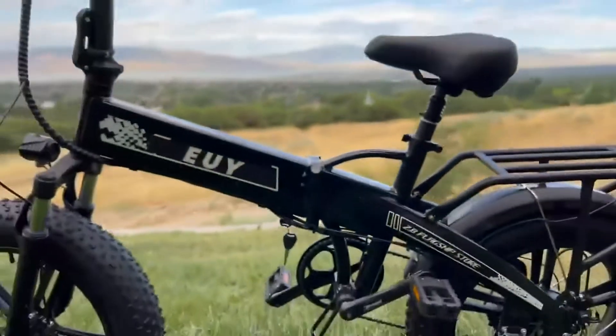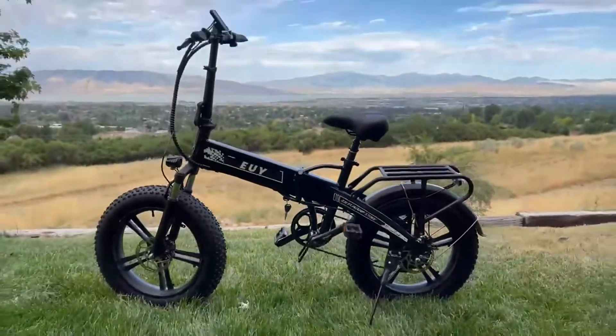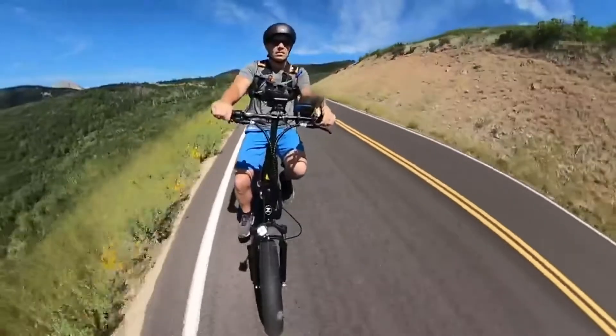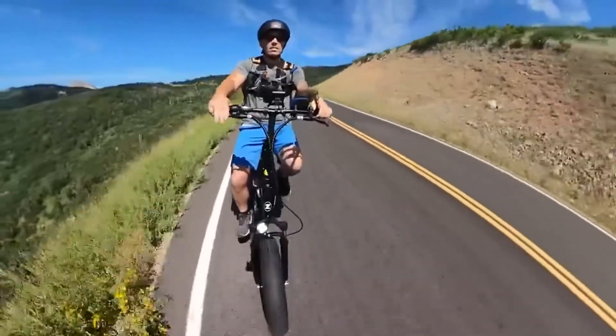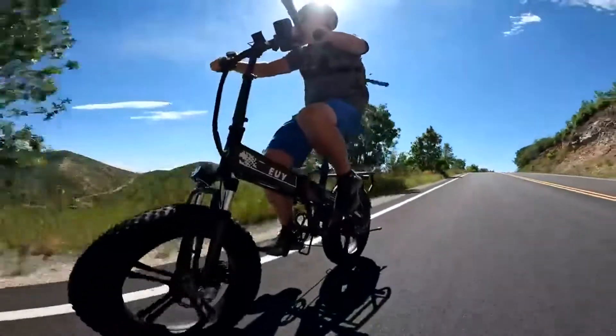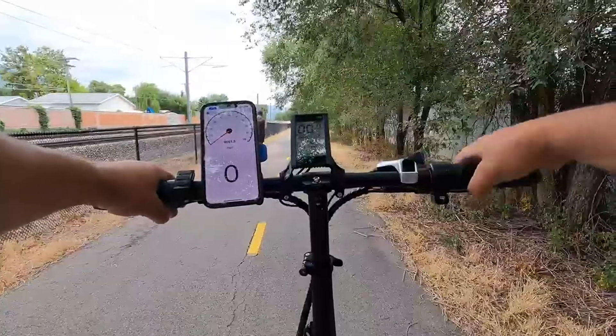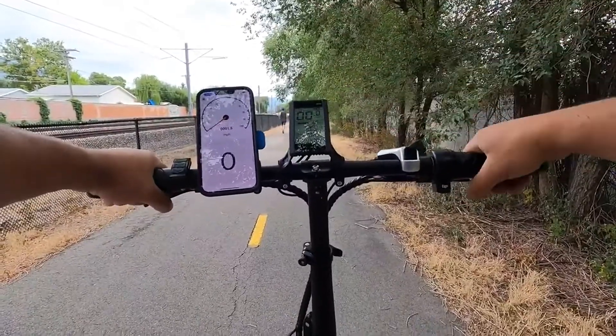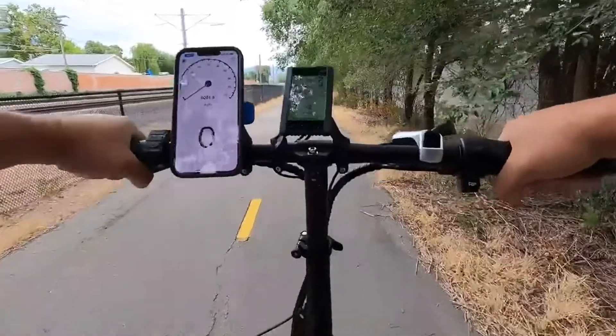This bike has some weight to it — 66 pounds — but can carry a rider up to 300 pounds. I'm 185 pounds and want to see how long it takes to top the bike out in an acceleration test. In the settings you can change from a zero to non-zero start, and also adjust the pedal assist sensitivity from zero to five. Here we go — full battery, pedal assist level five.